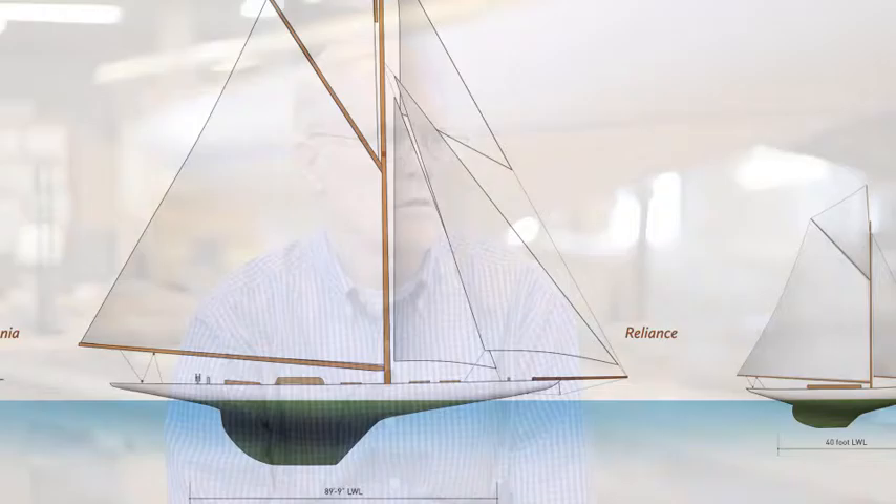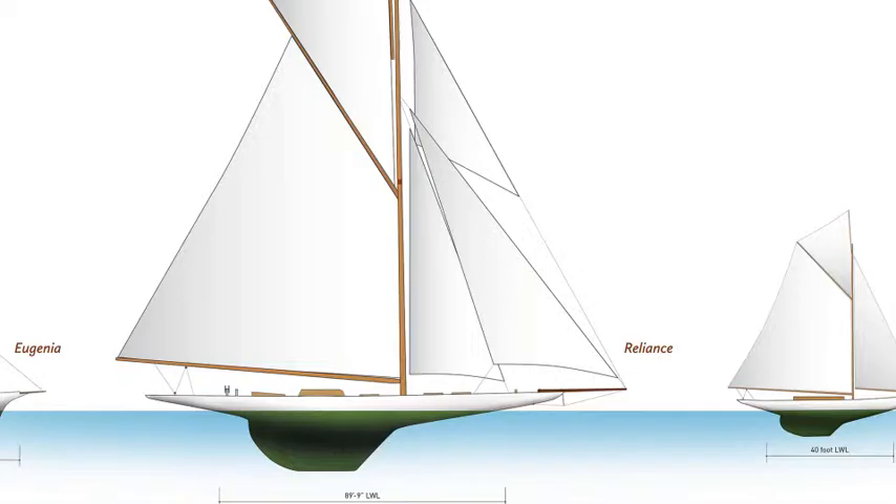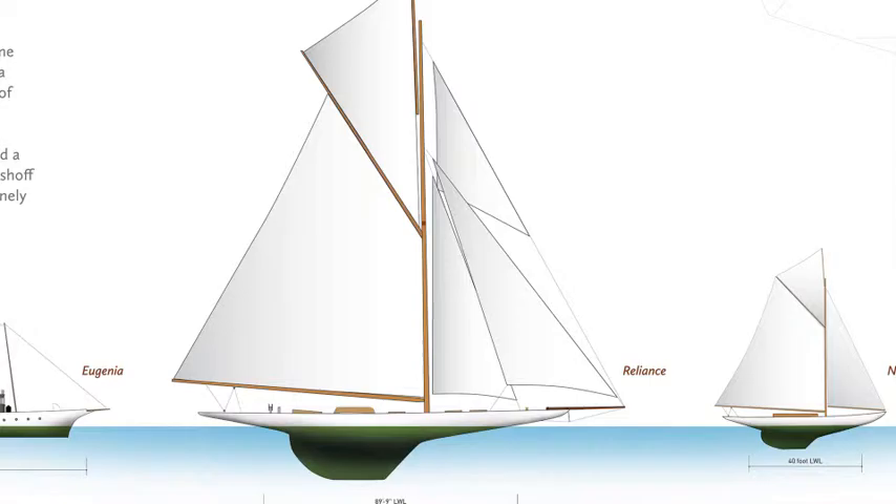There were these moments to get to that wondrous moment where you go, oh my goodness, what is this? The first, in building Reliance, is how big this boat really was. To give you just a couple of dimensions: the boom is 115 feet long. She stands 200 feet from water to tip of her topsail yard — that's too tall to fit under the Newport Bridge. You look at the rest of the boats in the museum and you go, oh my goodness, these are very different, and they're metal.